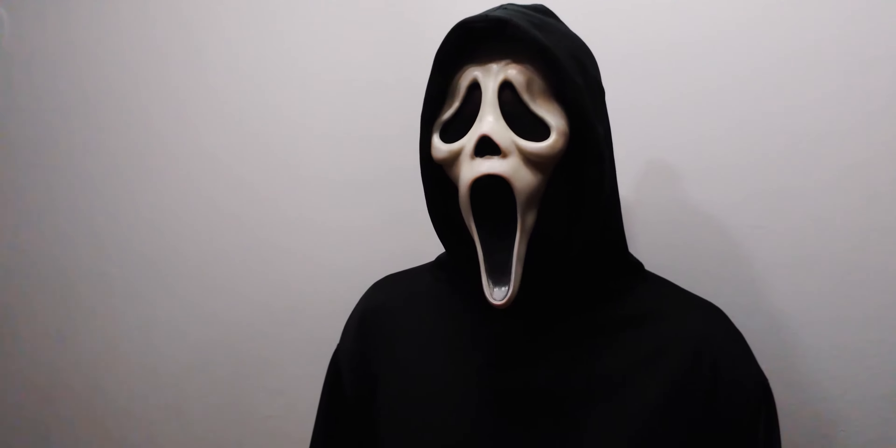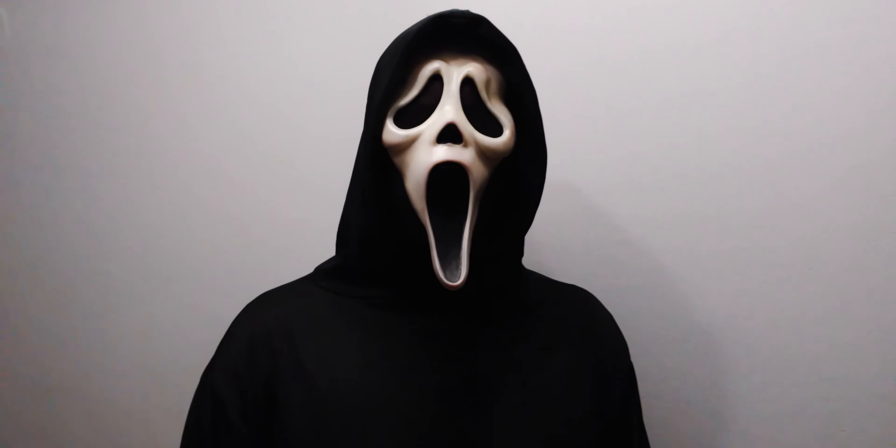What's up everyone, Ghostface here, and today we're gonna reveal the classic Ghostface mask — well, the one I'm always wearing.